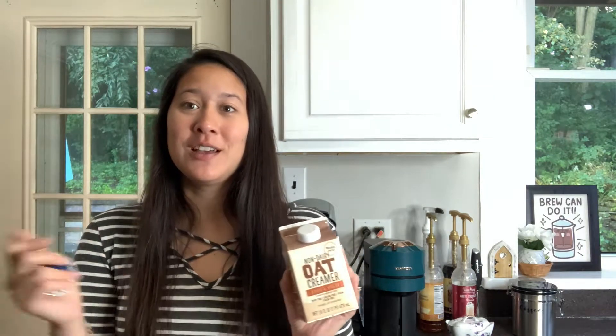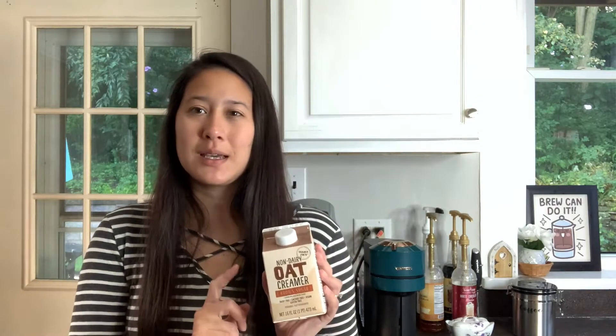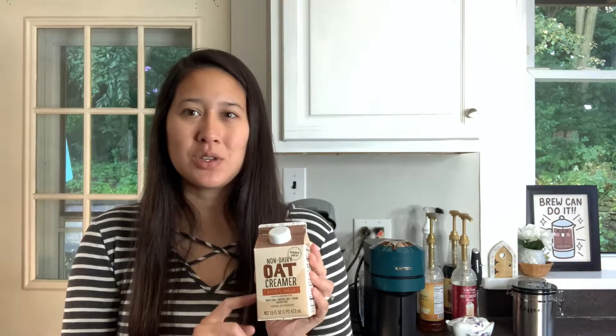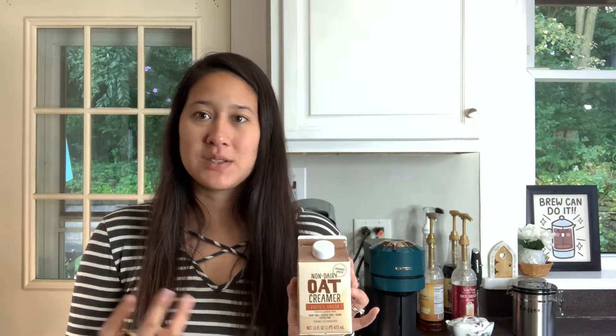I'm going to fill the frother with probably like half this and then half the Kirkland oat milk. The Kirkland oat milk does not froth, but when you use a creamer like this, they're usually pretty sweet. I've noticed it makes it a little bit too sweet to use it as the full milk. So I'm going to do half and half. Hopefully this will help it froth and also give it some flavor, but the other one will cut it to make it not so sweet.